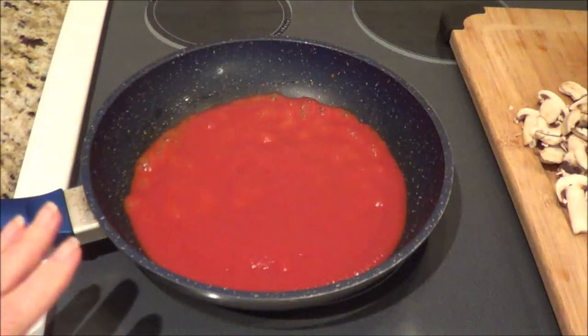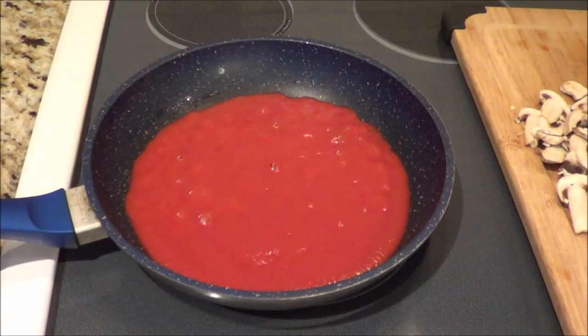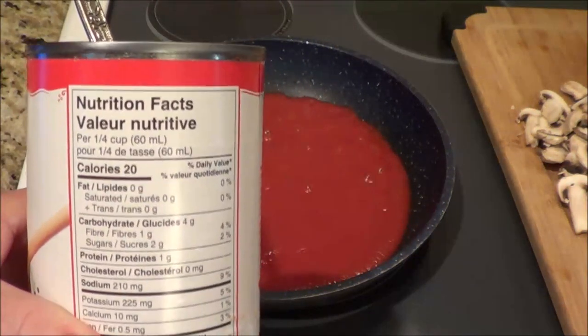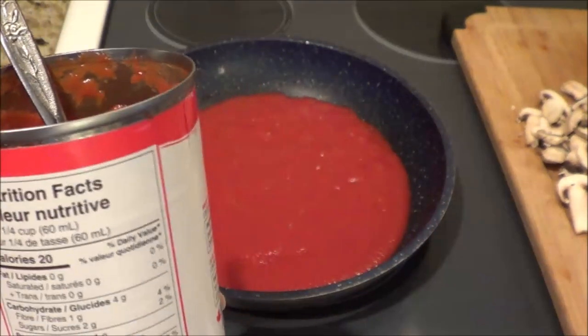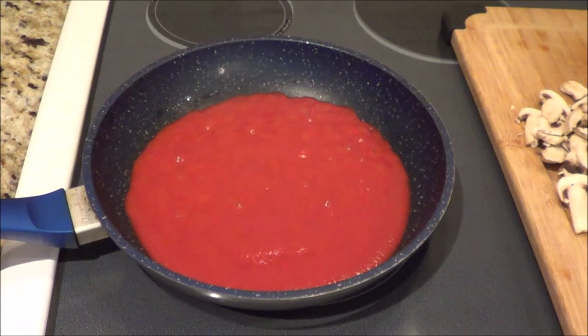I have a cup of spaghetti sauce, approximately 225 grams. The spaghetti sauce I got is a no-name brand called Selection. When you look at the back, a quarter cup is four grams of carbs and one fiber, so three net grams — quite reasonable. You can look around and try to find the lowest carb option you possibly can.